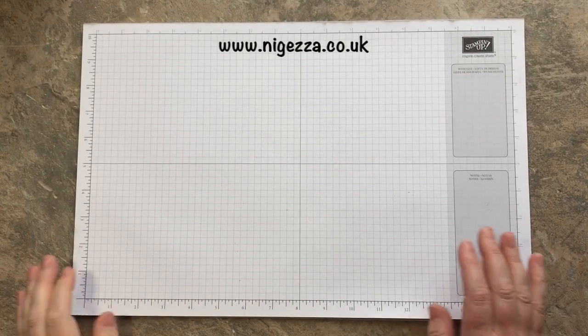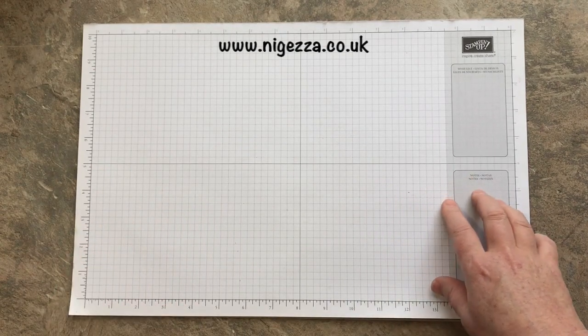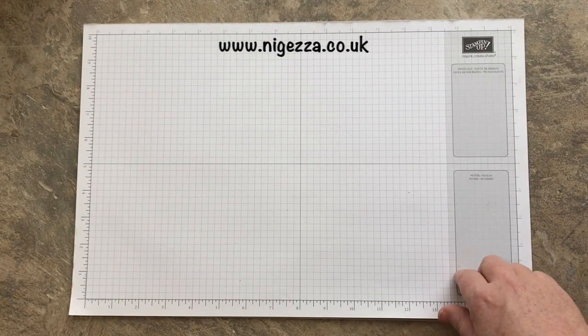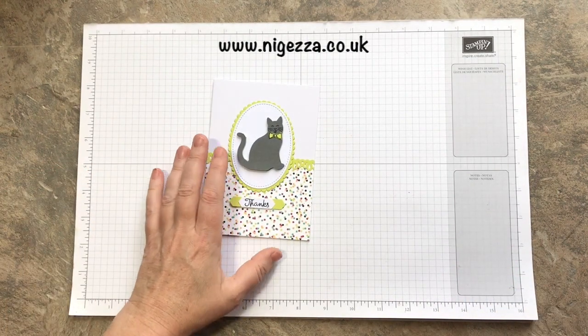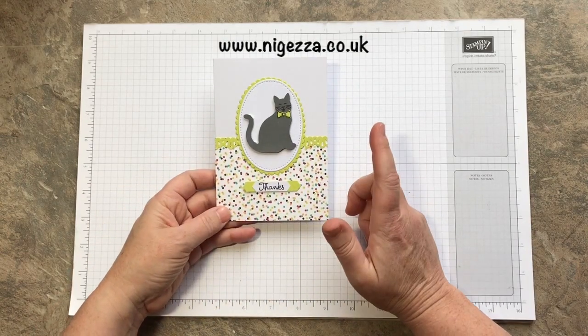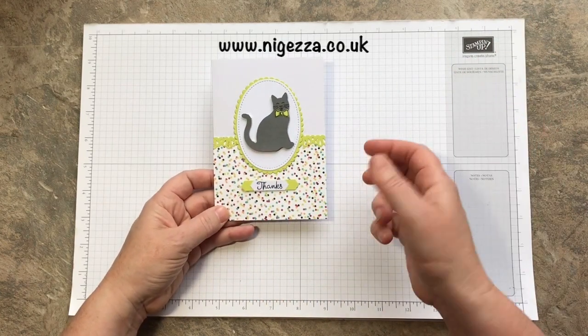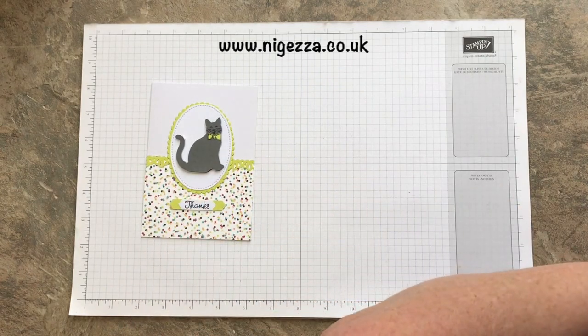Hi, Jez here from nigerza.co.uk. Thank you for joining me today. I'm bringing you my card that I'm going to be entered into the Stampin' For All Design Team Challenge this week. This is my prototype and the Design Team Challenge is a die cut, DSP and a ribbon. That's not ribbon - I'm going to put ribbon on the real thing, but I was just playing with this stamp here.